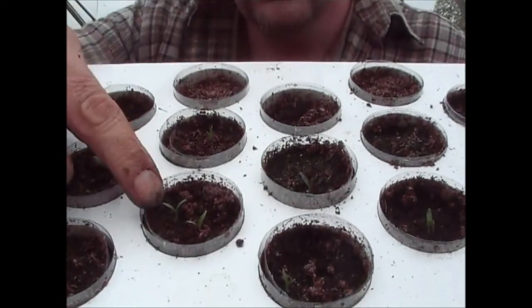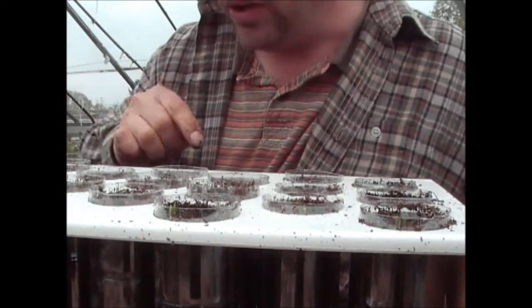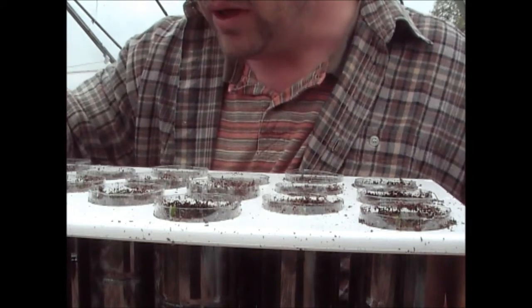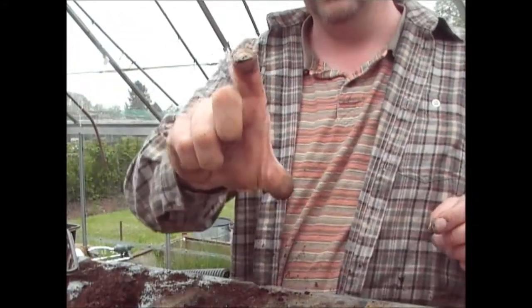The parsnips in the parsnip propagator have actually germinated. Let me just make a bit of room and I'll show you — as you can see we've got some little parsnip seedlings coming in there, you can see the little leaves. Not every one's germinated, but I can see little spots of green on the ones that haven't come through yet, so they're trying. I'm going to leave them in here until the roots grow down through the tubes and they've got a couple of true leaves, then I'll be planting them in the ground.